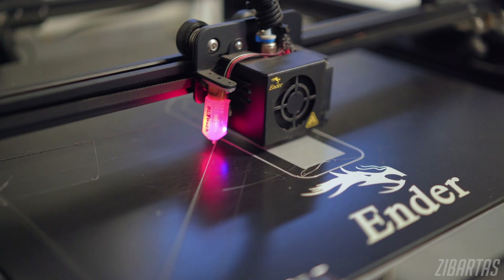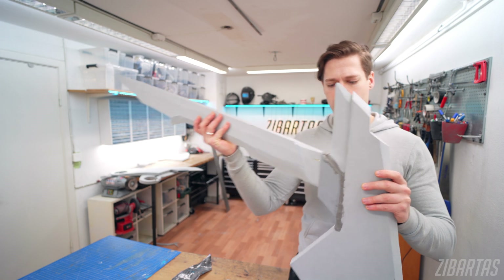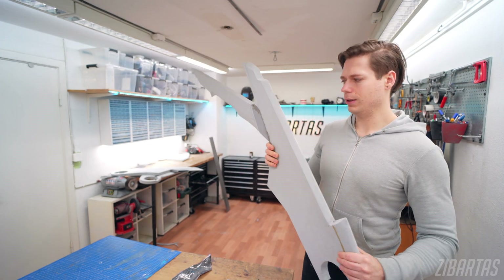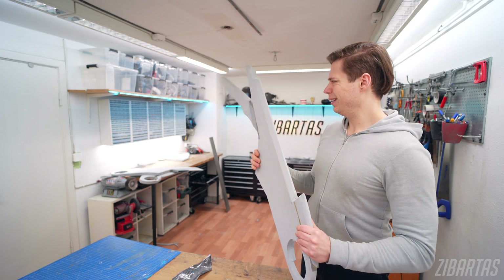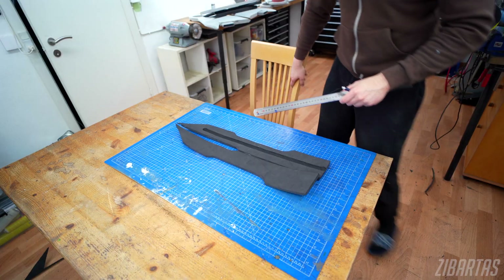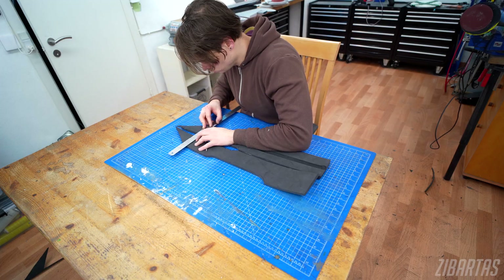I glued down the 3D printed part and made a mock-up foam wing stick. What I noticed is that when connected, because the wing gets so long, it gets kind of wobbly — even though the individual parts are pretty rigid by themselves. To reinforce the wings, I decided to add PVC tubes to the thin parts, as well as to make those parts from denser foam.